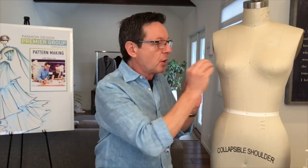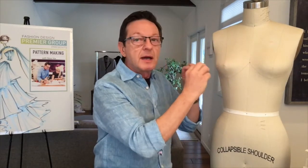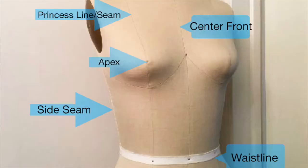And then the center of the bust is called the apex. It's very important to know where the center is because everything comes from the apex. You will see in the next session how I'm going to show you certain pivoting principles and techniques, and the apex is really important in that.